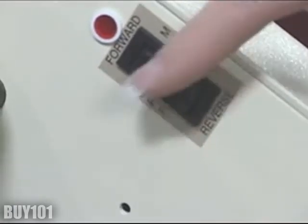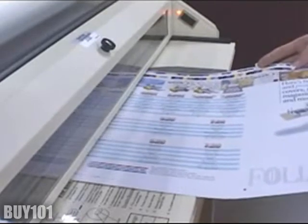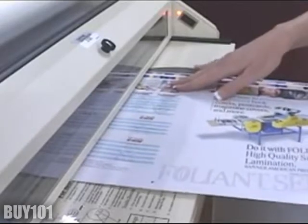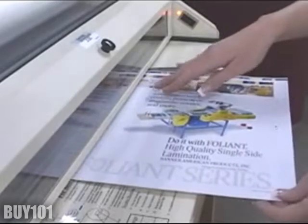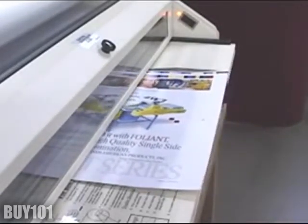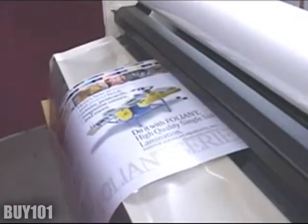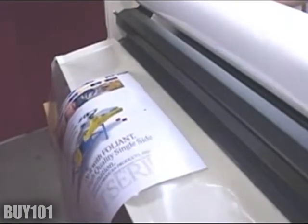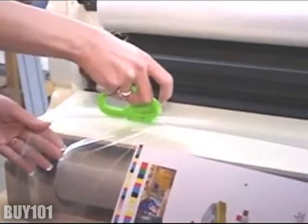Once again turn on your motor switch and begin feeding the product into the front rollers. Your finished product will exit the back of the machine. Now take it to your final trimming.